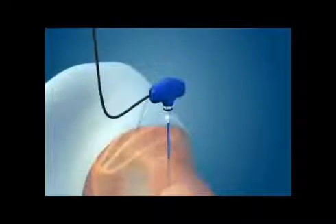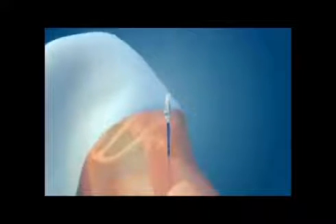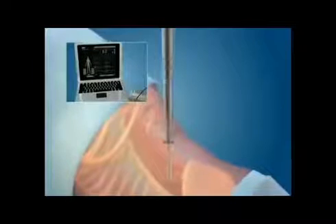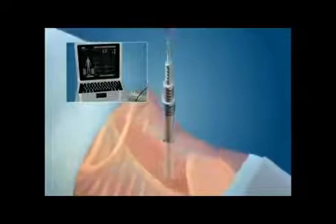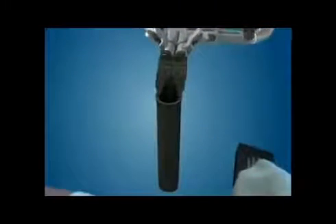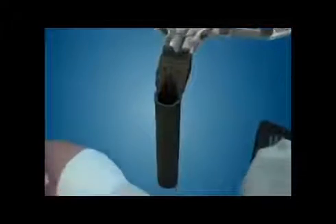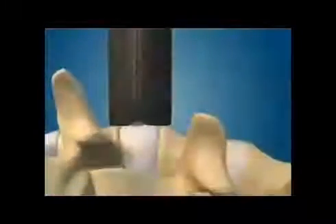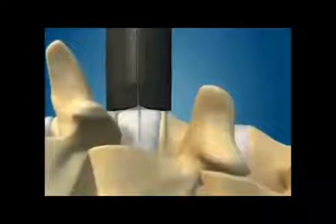An access probe is inserted through the psoas muscle using spinal monitoring to avoid injuring any nerves. Once the probe is in place, a guide wire is inserted and the tissue is gently dilated to retract the muscles out of the way. This allows for the placement of a viewing port, which is inserted over the dilators and directly down to the spine. Spinal monitoring is used again to make sure there are no nerves in the field.